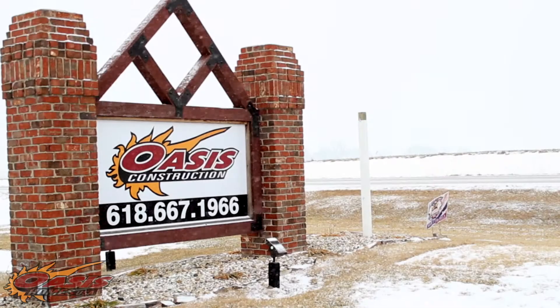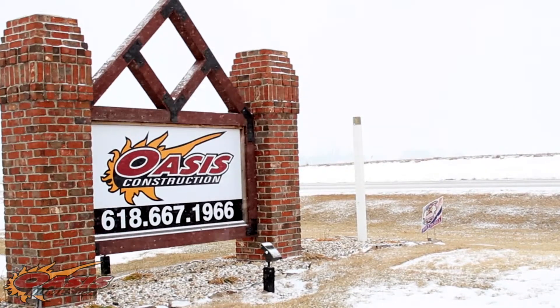Sometimes people ask why it's so important to insulate the foundation area of a home. If you live in a climate that is cold at least part of the year, I contend that not insulating the foundation is akin to going out in the cold dressed in a heavy parka without your pants on.